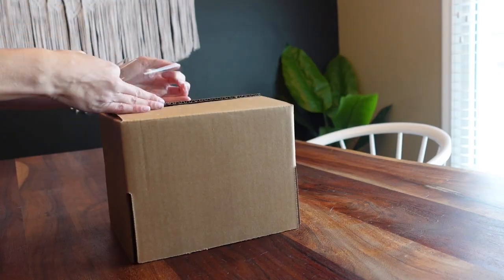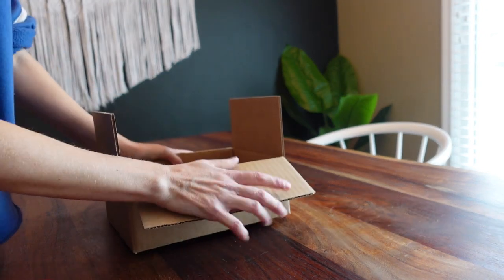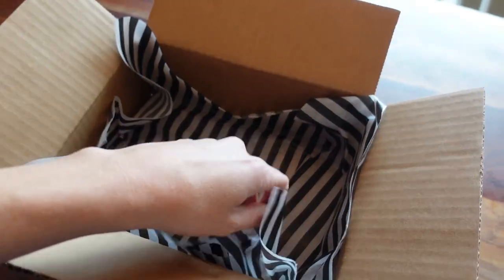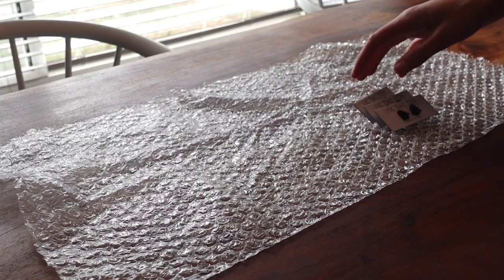For my wholesale orders, I get boxes from Uline.com. For this specific example, I'm using a box that's 9x7x3. I line the inside of the box with tissue paper, and I package the products up the same way I do for retail, and then I wrap them in bubble wrap.